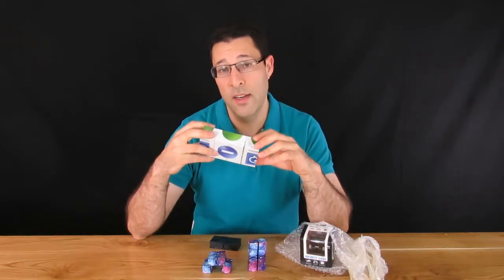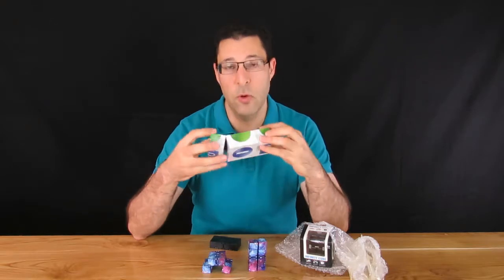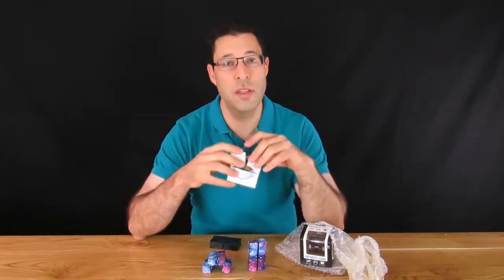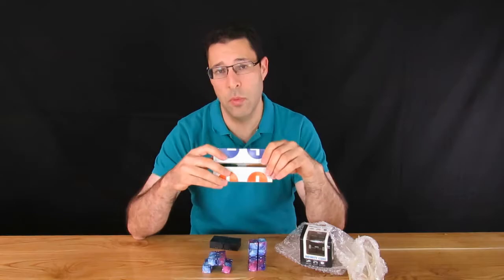If you've seen our other video on Infinity Cubes here on It Came From China, you might recognize that we've looked at these before in the post-spinner craze. In this video, we're going to look at a slightly more expensive one, so stick around to see if it's worth the difference and how it compares to the cheaper one we bought before.